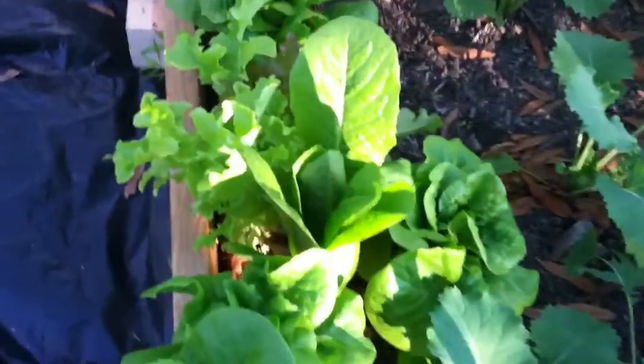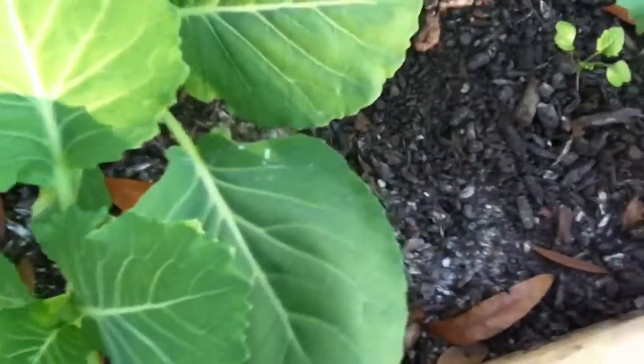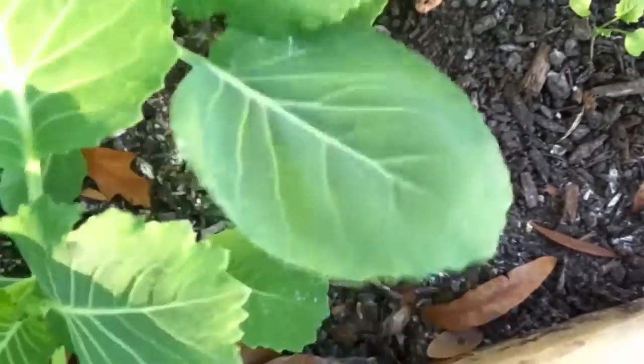The lettuces are looking pretty good. I was going to say the cabbage was immune to white powdery mildew, but there's a little touch on it right there.